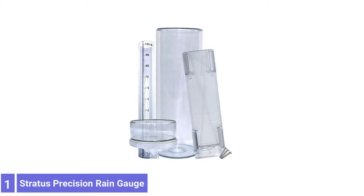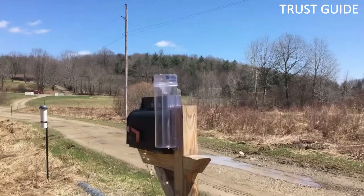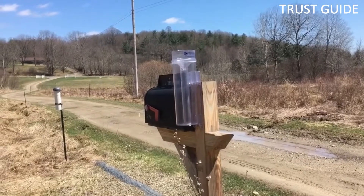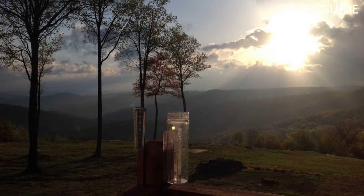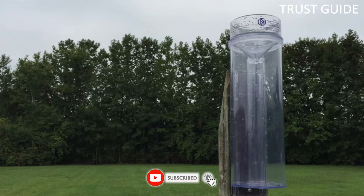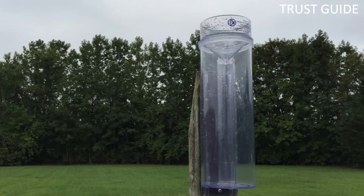Number 1: Stratus Precision Rain Gauge. The Stratus Precision Rain Gauge is one of the most precise manual models available today. Crafted from UV-resistant polycarbonate and built to U.S. National Weather Service rain gauge standards, it provides rain accumulation measurements to 0.1 of an inch. The gauge can hold up to 11 inches of water, significantly more than most other standard rain gauges, and its quick-connect bracket makes it easy to mount in your yard.